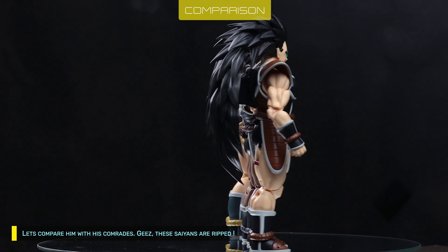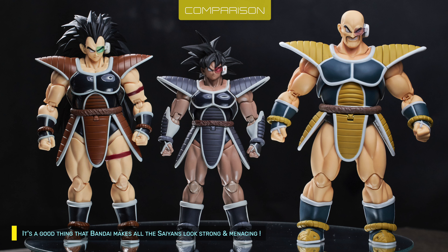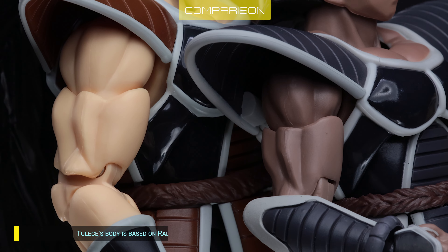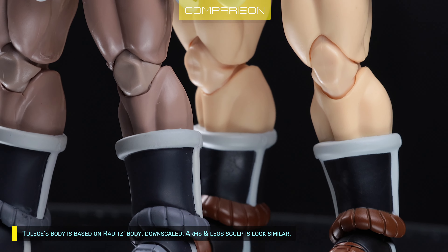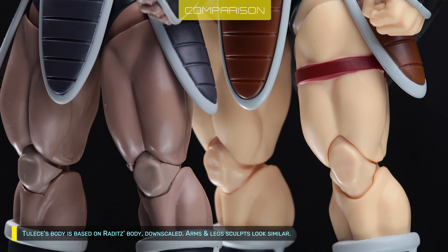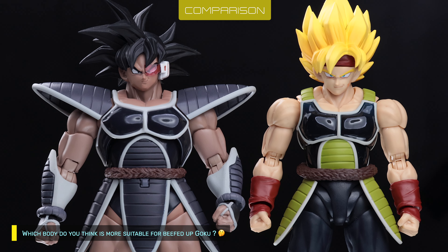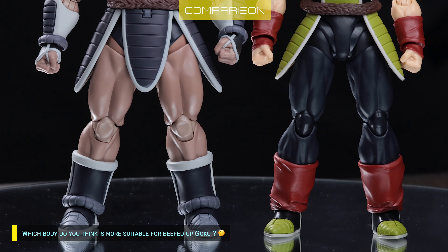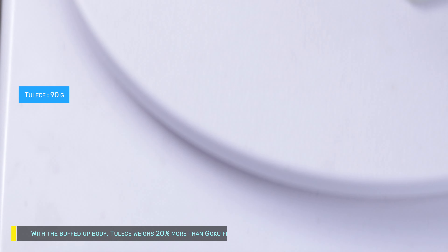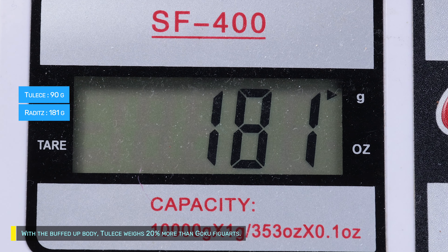Let's compare with his comrades. These Saiyans are rich — it's a good thing that Bandai makes all Saiyans look strong and menacing. Taris' body is based on Raditz's body, downscaled. Arms and leg sculpts look similar. With a buffed-up body, Taris weighs about 20% more than a Goku Figwarts.